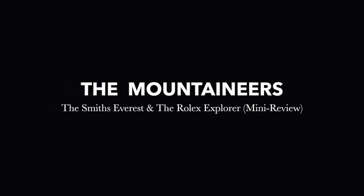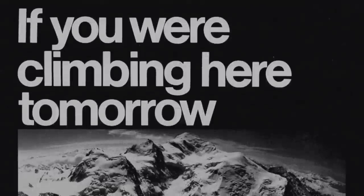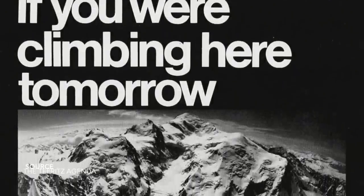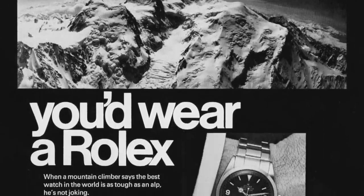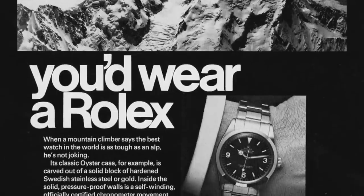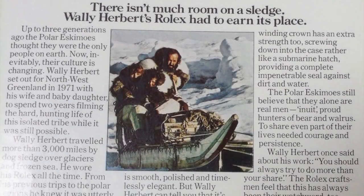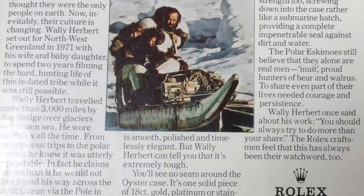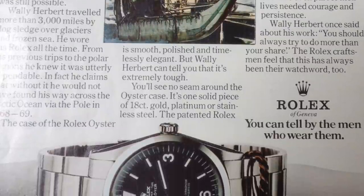The Rolex Explorer — a new watch built specifically for scientists and explorers to withstand every conceivable hazard. The famous Oyster waterproof case has been strengthened to stand up to tremendous pressures. The Explorer functions perfectly to a depth of 300 feet underwater and at a height of 12 miles. It is wound automatically by the unique Rolex Oyster Perpetual self-winding rotor, which by keeping even tension on the mainspring ensures the utmost accuracy. The Explorer is anti-magnetic, it has highly luminescent dial figures on a jet black dial, and it costs 49 pounds.